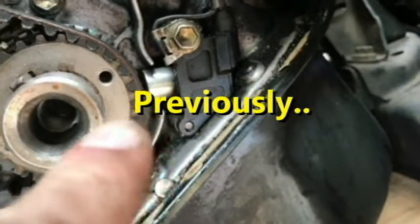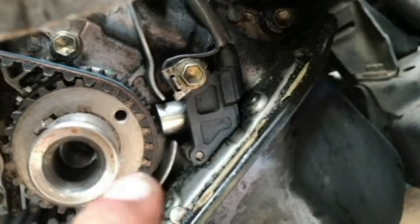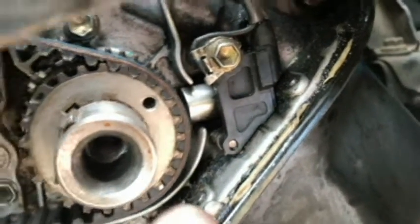Before putting the cover on, I put on this crank sensor. That's critical because if you don't put that in place, the car will not start. It will crank, but it will not start. So got to have that in place.